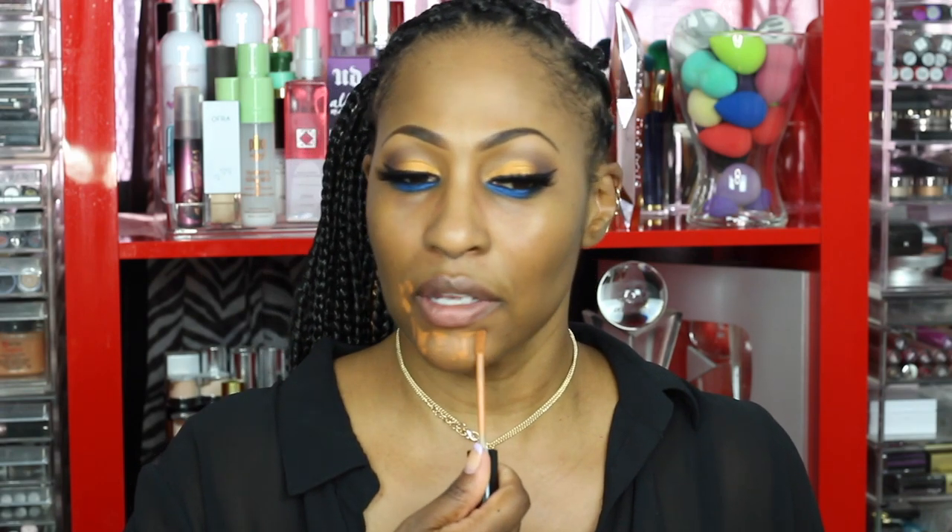Now I'm going in with my corrector. I use this so much I've messed up the top — that's probably from squeezing it too much. This is the Makeup Forever corrector. I usually like to use the Urban Decay one but I ran out and Sephora didn't have any. I'm just going to take this under here and let it sit a little bit. I like a mixture of hydrating and mattifying under my eye.